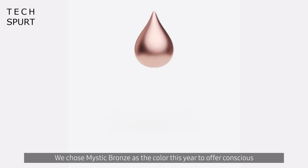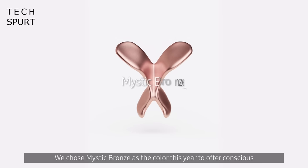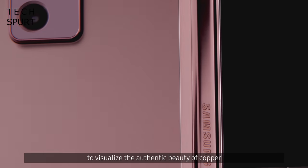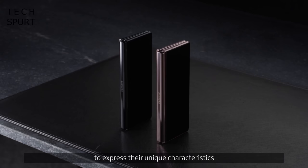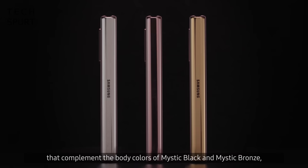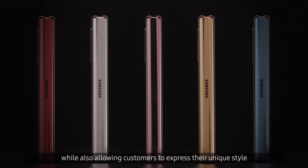On the flip side, the Fold 2 is so heavy that you could probably use it as a makeshift weapon. Samsung's new colour scheme introduced with the Galaxy Note 20 series has been reused here, so you can get the Z Fold 2 in Mystic Bronze or Mystic Black. You can also add more colour by customising the hinge in select regions, with the choice of metallic silver, red, blue or gold.